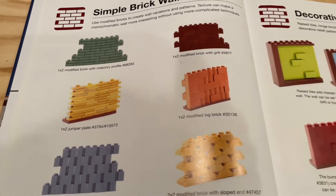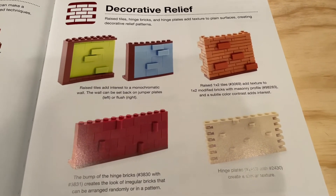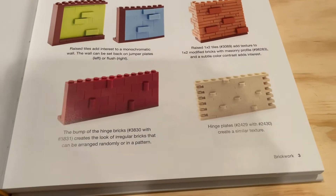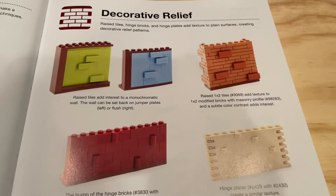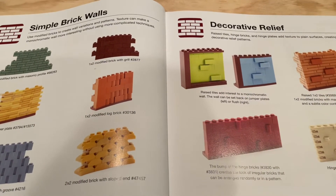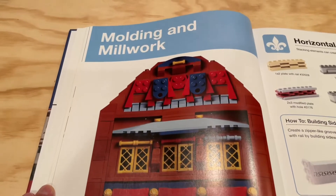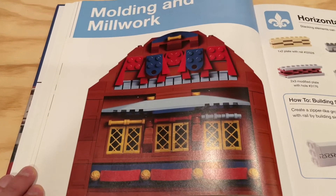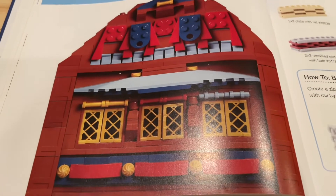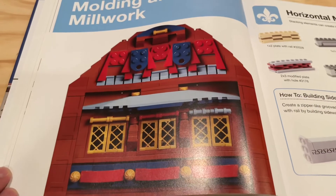The next section talks about decorative relief, showing you ways to use specific bricks to add texture and details to walls. These pages are very representative of what you'll find for all other sections throughout the book. Now let's look at the molding and millwork chapter — again, really amazing photography here. The builds she has for each section are really impressive, great examples of the topics she's covering.